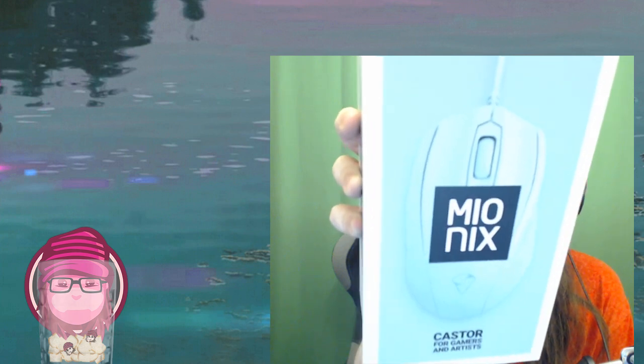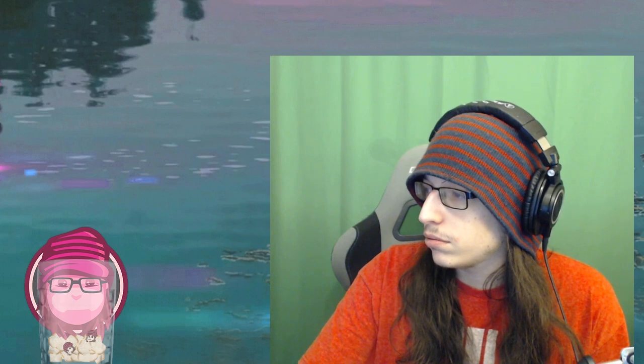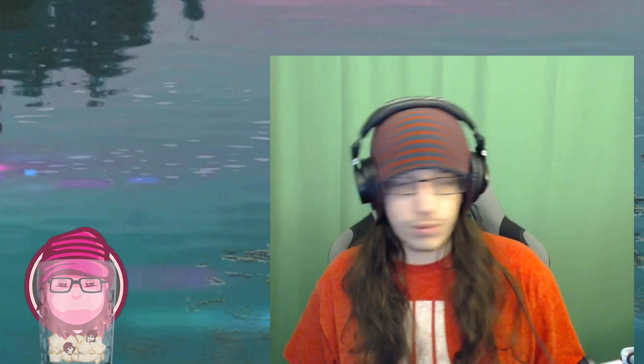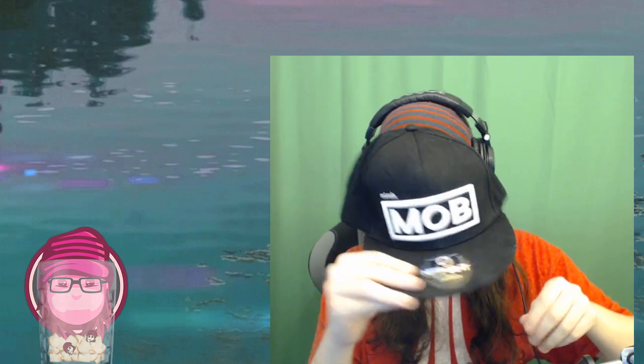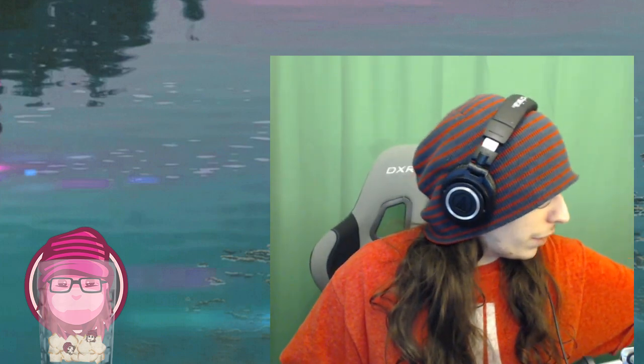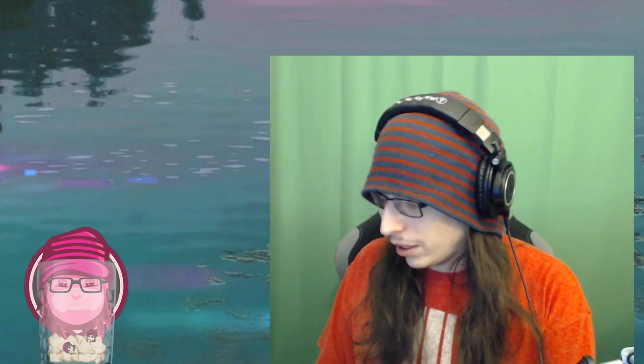It's called a Caster — because caster, broadcaster. And I was sent it by Mionics because, well... I'm actually sponsored by Mionics. They have not officially announced it yet, but they apparently will be soon. So yeah, I am officially sponsored by Mionics if you did not know that.